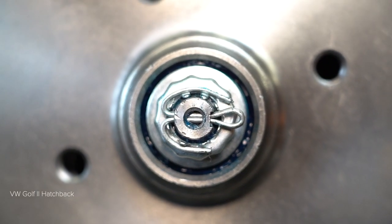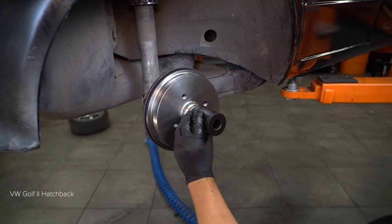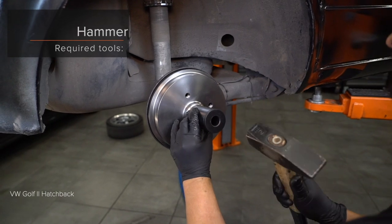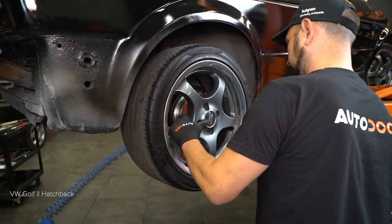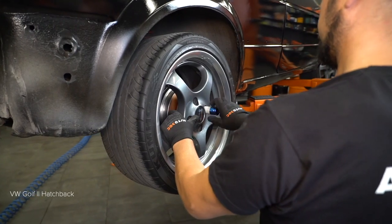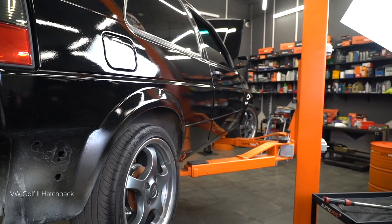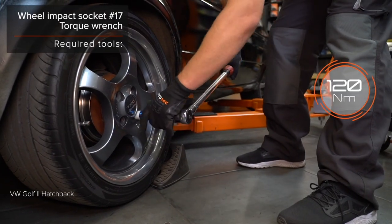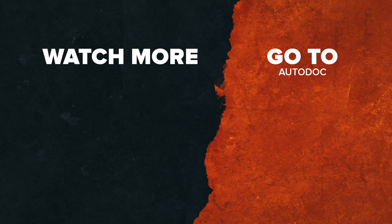Steps 3, 4, and 5: Install the components. Use the correct tools. All the links are in the description.